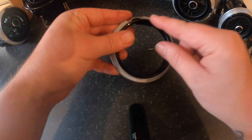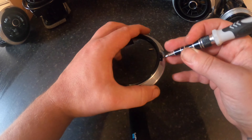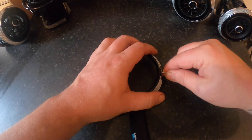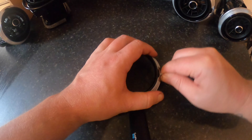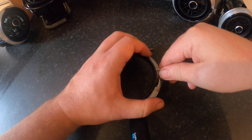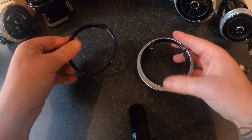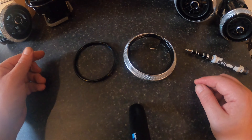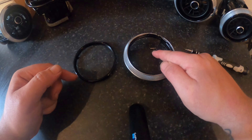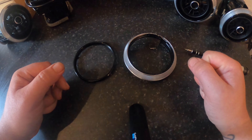Now what we'll want to do is remove the black. Again, still use our little screwdriver or trim remover tool, whichever comes in handy and works for you. This is a lot easier to remove. And there we go. Basically rinse and repeat until they're all done. Careful with those little springs, and then we can move on to painting.